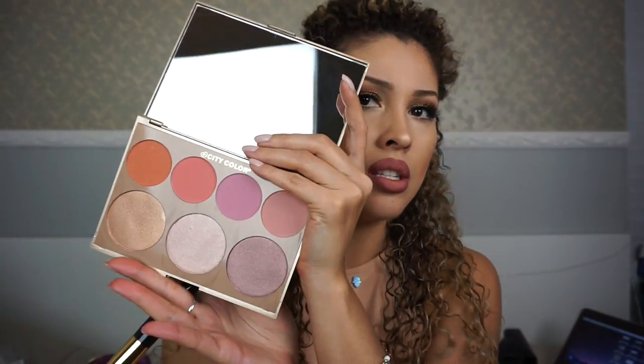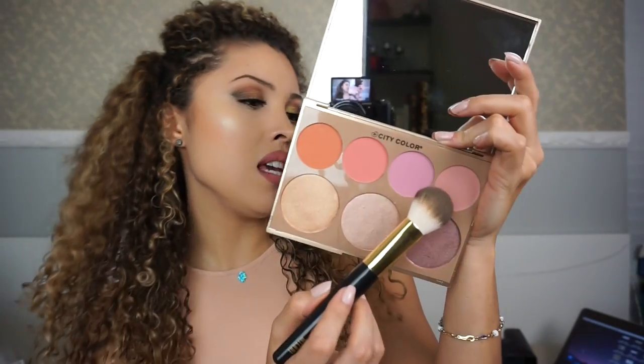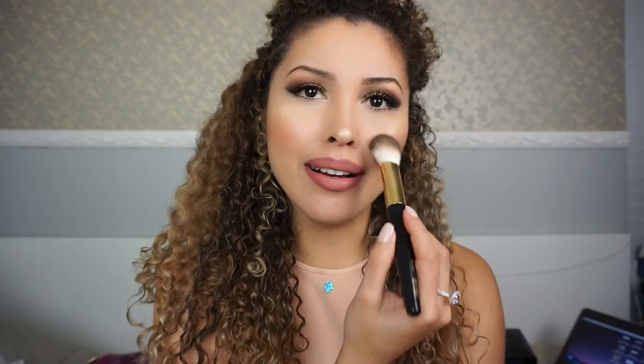I feel like I need blush, so I'm going ahead and applying some. I'll use the Milani blush brush and the Timeless Beauty palette by City Color — it has beautiful blushes and bronzers. These are so pigmented — I'm literally applying just a little bit. And that is the finished makeup look! Let me just put my hair down.